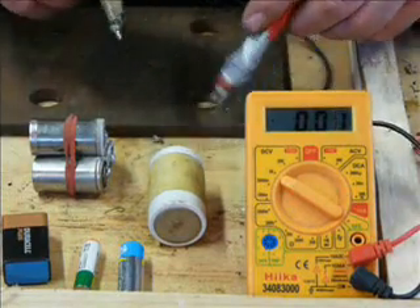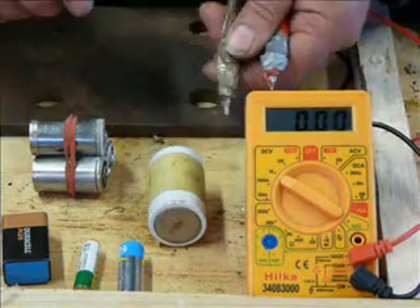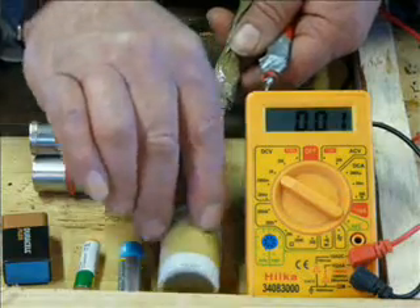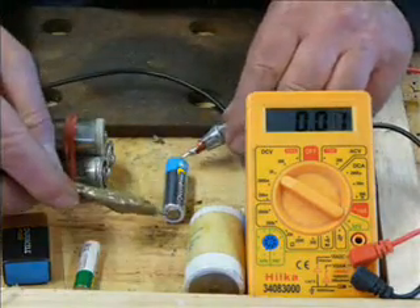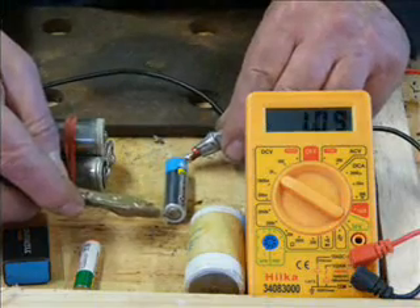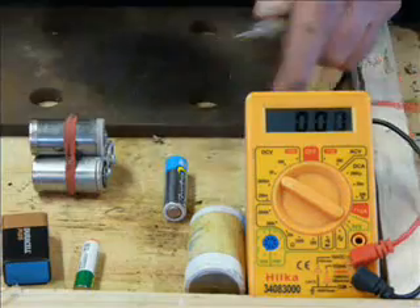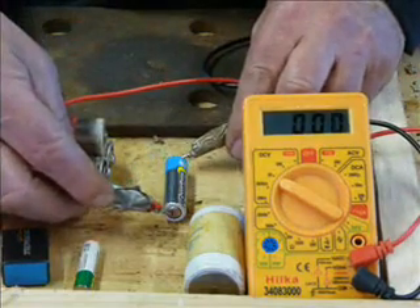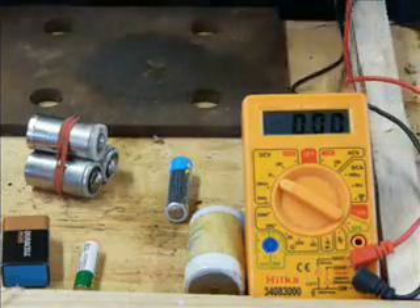You can put it on 2 or 20, it doesn't matter. And also, it doesn't really matter which way round you use the probes. Because one way round it'll show the figure, the other way round it'll show the same figure but with a minus, because you've got it the wrong way round. But it doesn't matter — just ignore the minus.